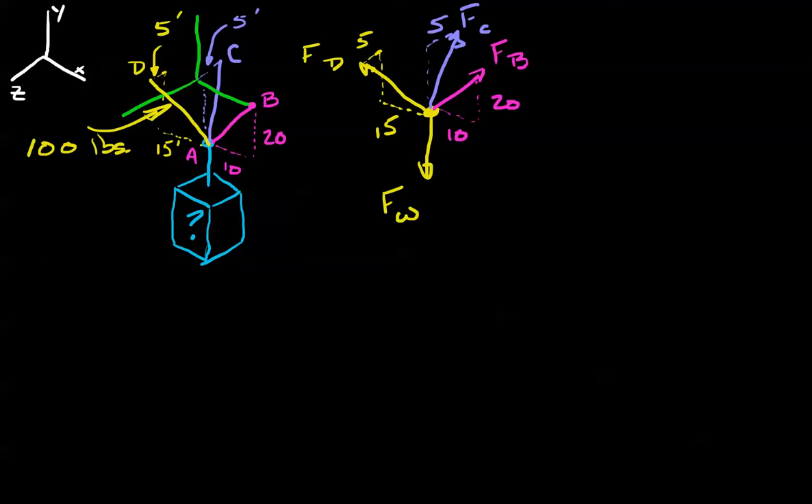Our first step is to sum the forces in the x direction equals zero. The weight doesn't do anything in x. Force C's x component is zero — the weight is directly below the origin. So in the positive x direction we have the force of B in x, and in the negative x direction we have the force of D in x.